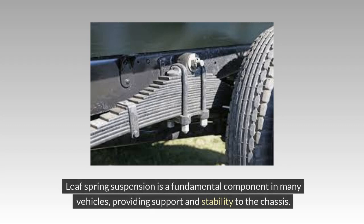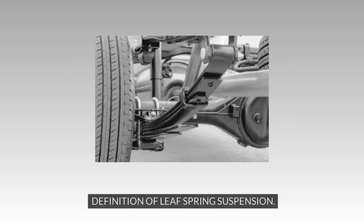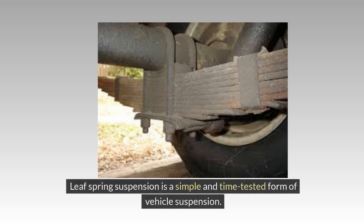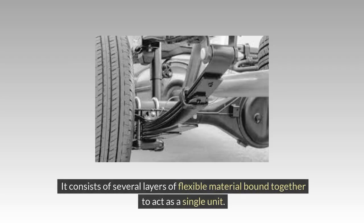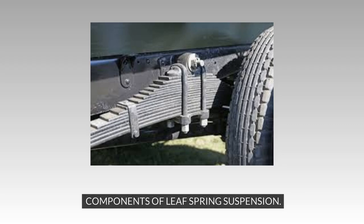Leaf spring suspension is a fundamental component in many vehicles, providing support and stability to the chassis. It is a simple and time-tested form of vehicle suspension, consisting of several layers of flexible material bound together to act as a single unit. These layers or leaves are mounted along the length of the vehicle to support its weight and absorb road shocks.